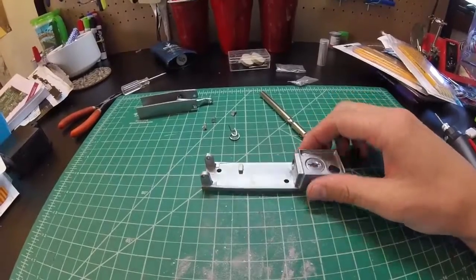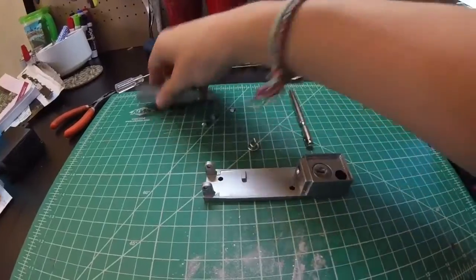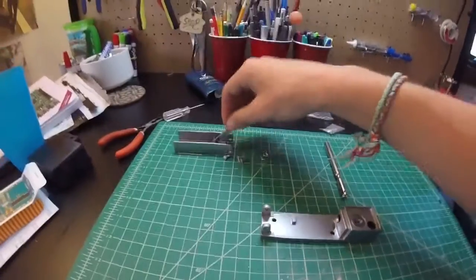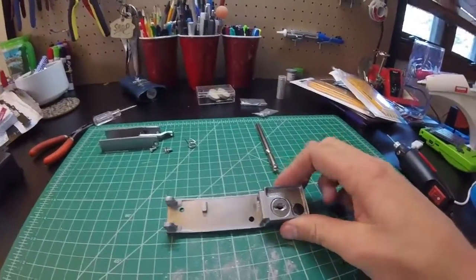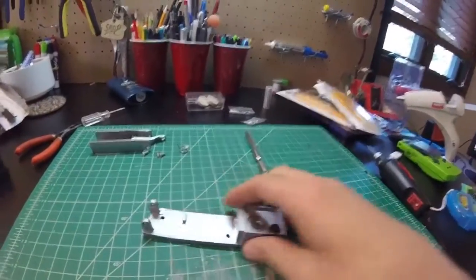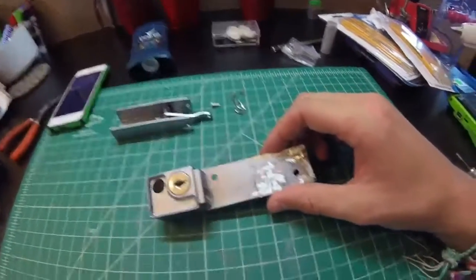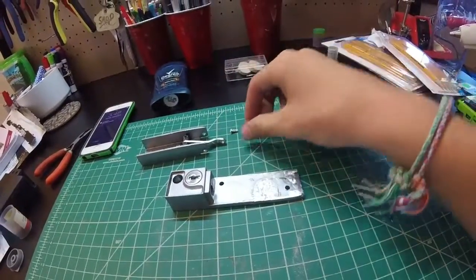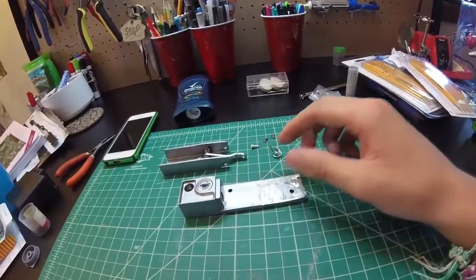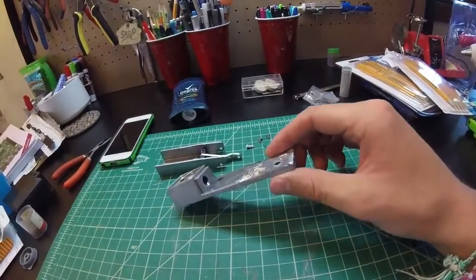I did a little bit of work and I got it completely disassembled to the point where I want it. I don't need the spring mechanism or arm mechanism — I'm going to be modifying this. So I want this portion here and I'm going to file off these bits and try to cover it up and make it look nice. I got all these little tabs off and I have this nice and flat now. I'm still going to file it and probably repaint it.